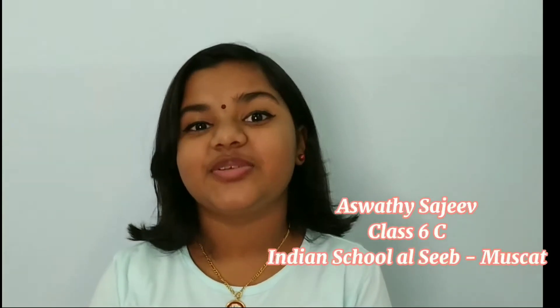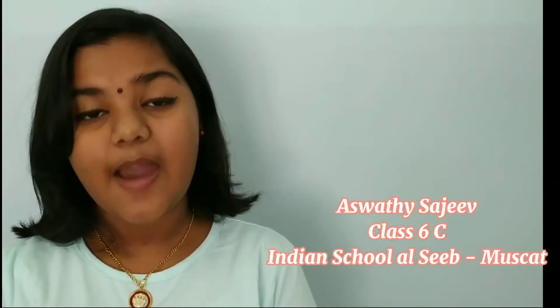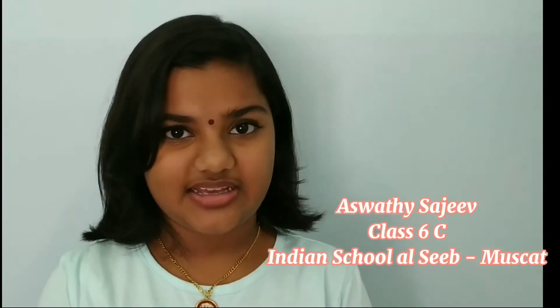Hi friends, I am Ashuti Sajeeb from class 6C, Indian School ISEEB. Today we are going to make a very delicious but simple Oreo mug cake.